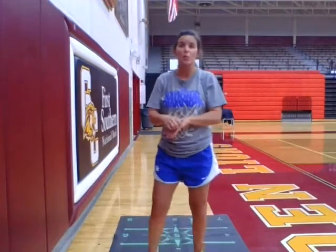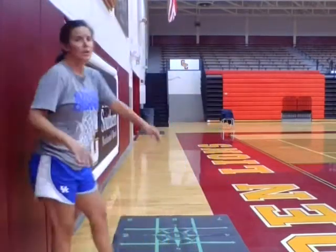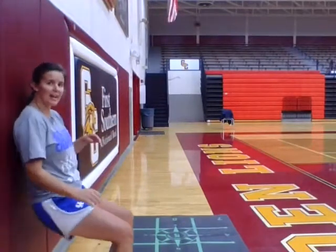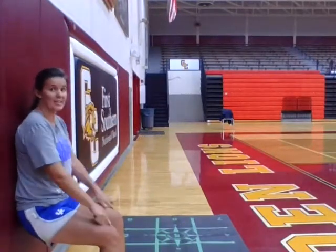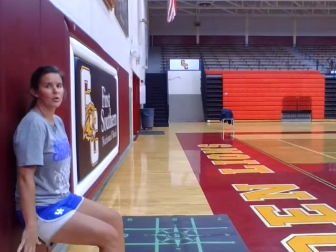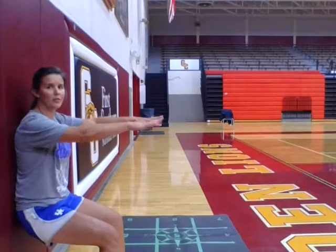Our first exercise is a wall sit. In order to do a wall sit, you need a sturdy wall. You're going to make sure your back stays straight up against the wall. You're going to work your legs out to where your knees do not go over your toes and your back stays straight up against the wall. Your hands can be to your side or out in front.